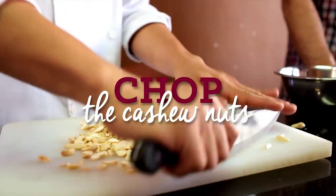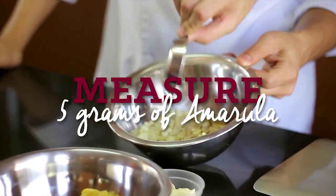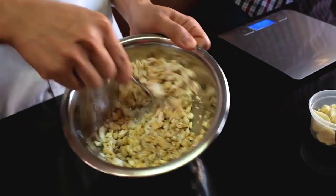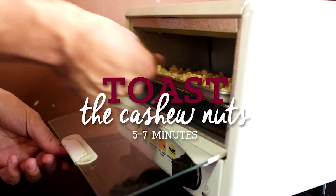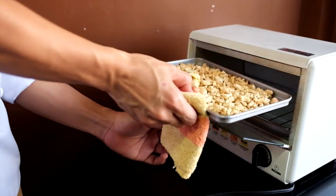First we're gonna start by cutting up our cashew nuts. We're going to add the amarula to the cashew nuts, then add in the powdered sugar or confectioner's sugar until the cashew nuts are evenly coated. Mix it all together in a bowl, place it evenly on a baking tray, and toast it until golden brown for around five to seven minutes. Take it out and let it cool.